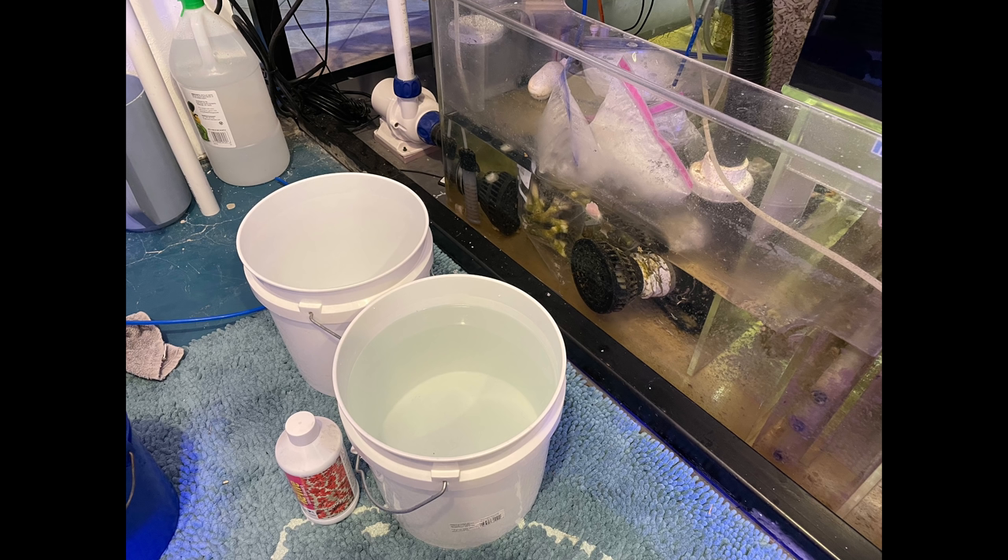They were in bags in my sump, so they were fine for temperature, but they'd been in the bags a long time. I needed to get them dipped using some Revive, then cut off the bases that were pointless for my reef, get rid of what looked like former vermetid snail tubes, and then plant them in the reef.